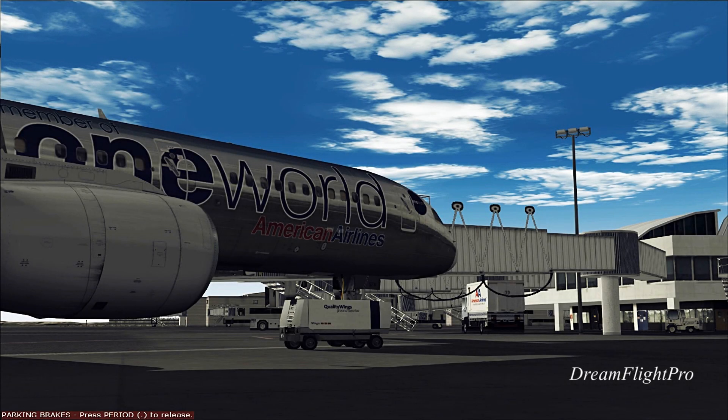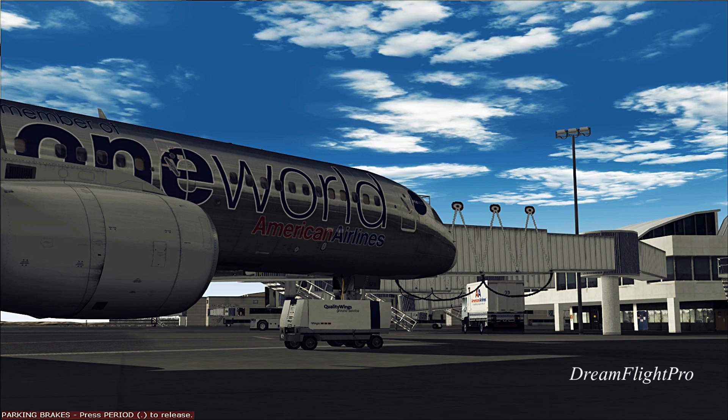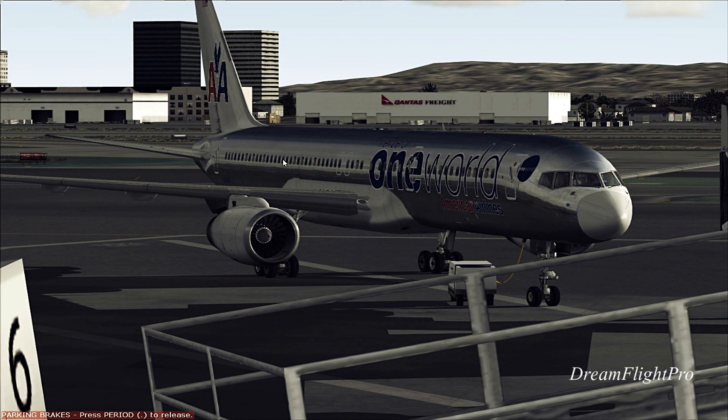Hey Jack, it's Nathan from Facebook. I'm going to show you how to start the Boeing 757-200. Quality Wings decided to give me a GPU — I don't know why it's there, but I'm going to show you how to start the 757. Just give me one second and I'll get started. Alright, as you can see, this is a Boeing 757-200.